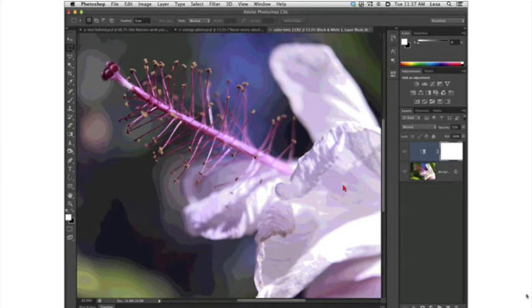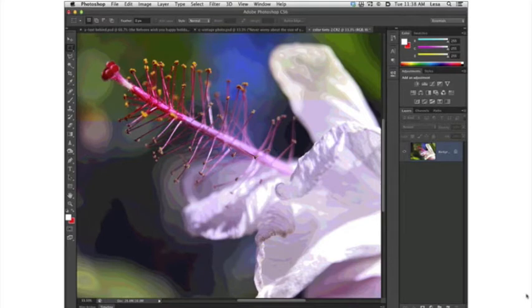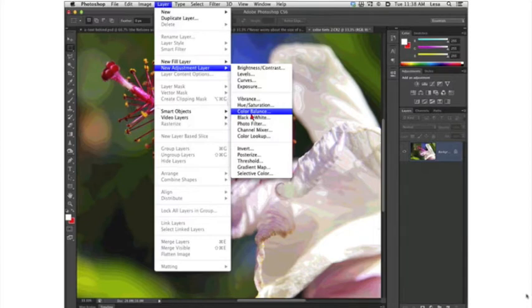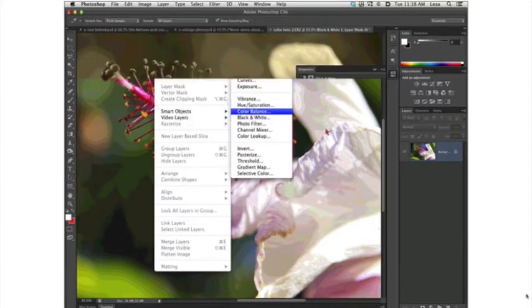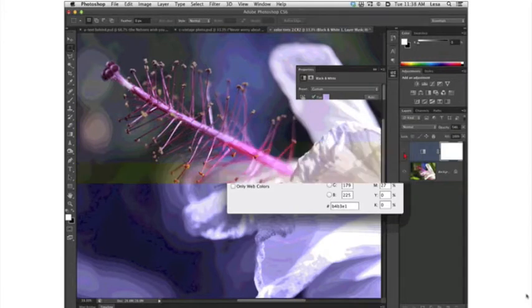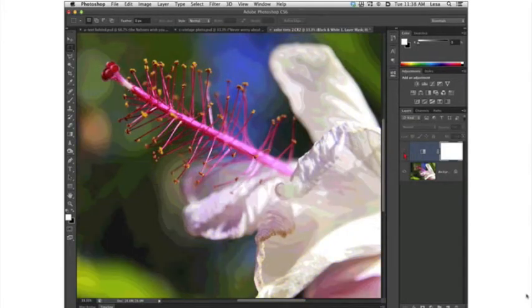Another thing you can do when you've used an adjustment layer to affect a color change is drop the opacity of that layer. Some of these effects look really great at reduced opacity. Even though the image isn't tinted 100%, you've still created a creative color effect that would bring several photos into consistent color for a project. To recap: go up to the Layer menu, New Adjustment Layer, Black and White. Turn on the Tint checkbox, click the color swatch, adjust the color range and lightness, and then if you want, drop opacity.